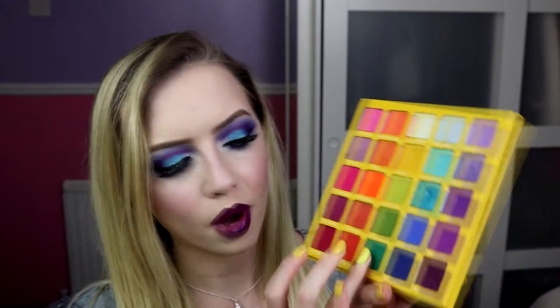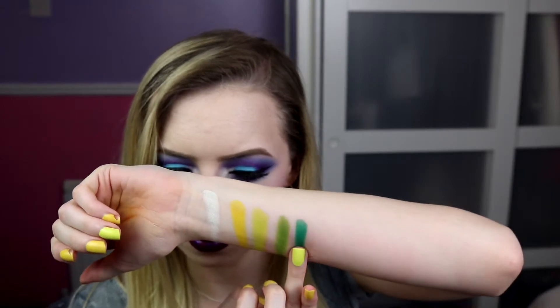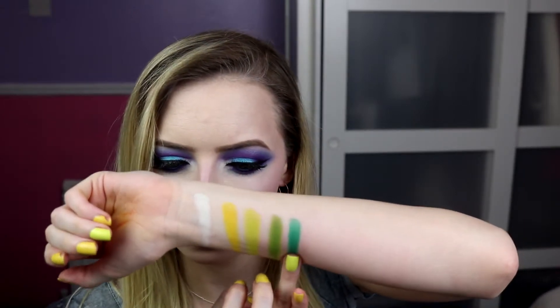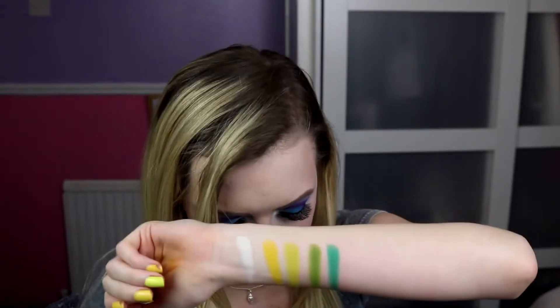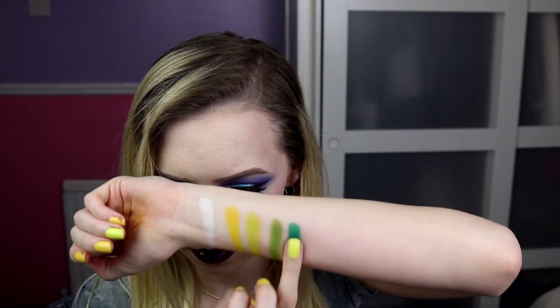And then the last one is Sour Apple — it is kind of like an emerald green. Really nice, it's really strong as well. Yes, I like it. I like that colour.